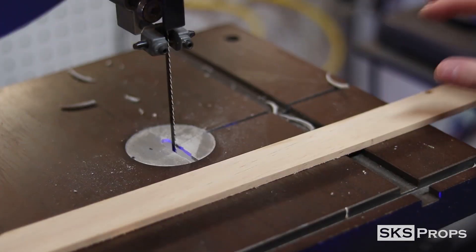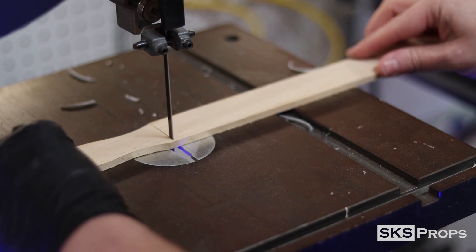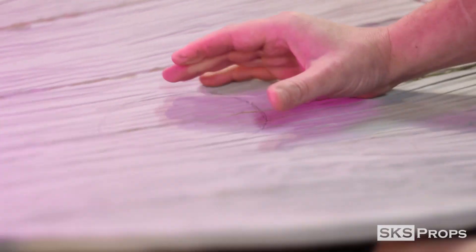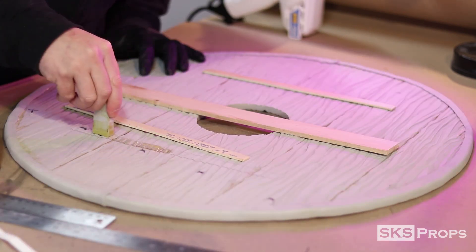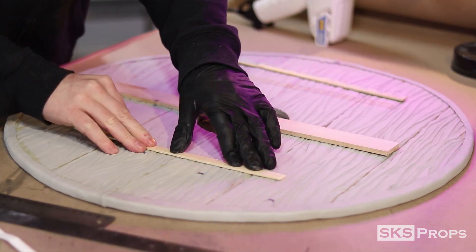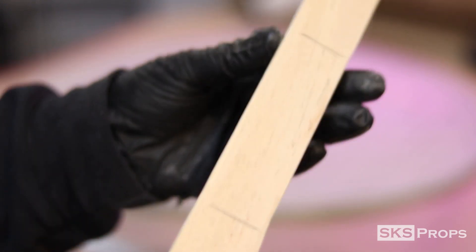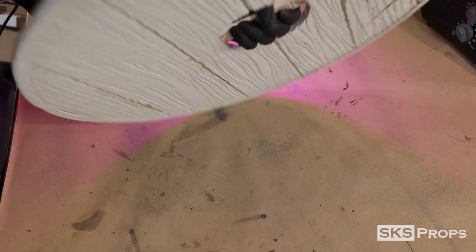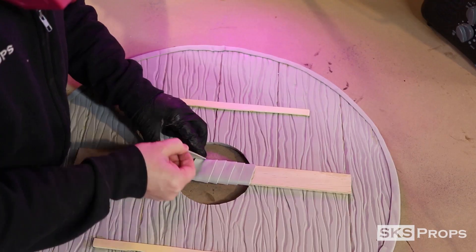I cut down a 5-gallon paint stir stick on my bandsaw. This will act as the hand guard and give the shield a little more stability. Using my makeshift compass again, I cut out a small circle in the very center of the shield. The handle and two support strips are marked on the back of the shield with a pencil. The two smaller strips are then glued into place using contact cement. The handle has its edges sanded down just a little bit to make the grip more comfortable, and it's also glued into place using contact cement. To simulate the leather wrap on the handle, I cut a 1.5-inch strip of 2-millimeter HD foam and glued that into place using super glue.